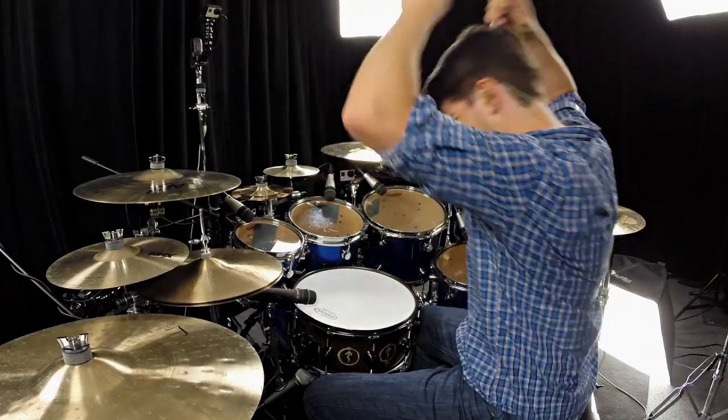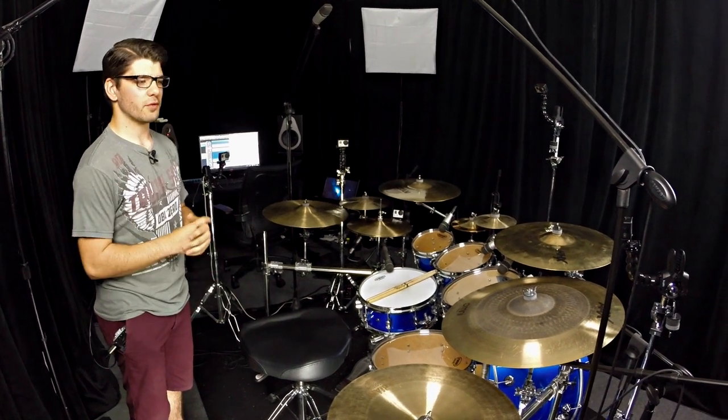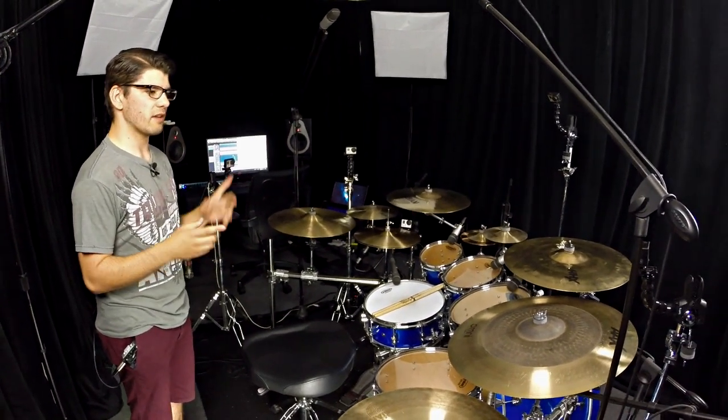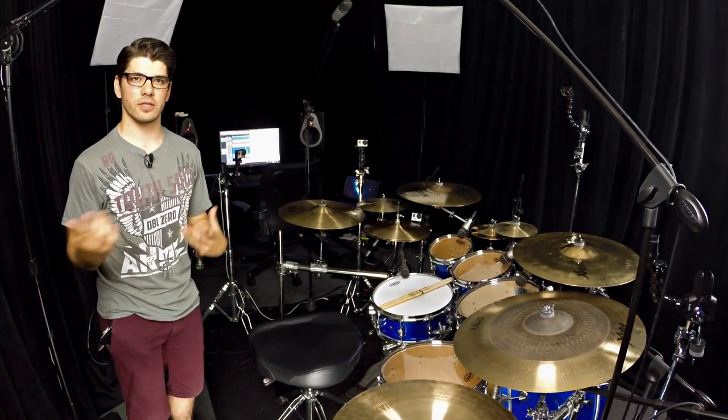For cameras, I used GoPros — all GoPros for the first time ever. Big ups to GoPro for hooking me up with some cameras. Incredible experience. Smooth, fluid, so comfortable to shoot with GoPros. I feel like they were made for this, which is maybe why it was so comfortable. They sent me ten cameras; I used nine.